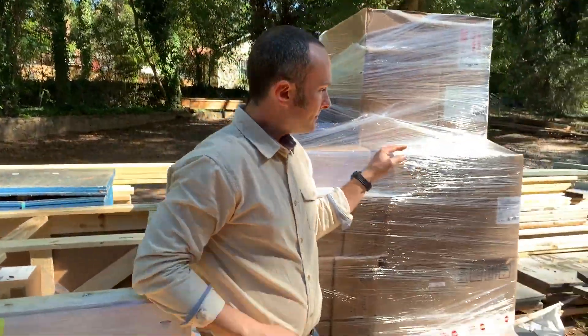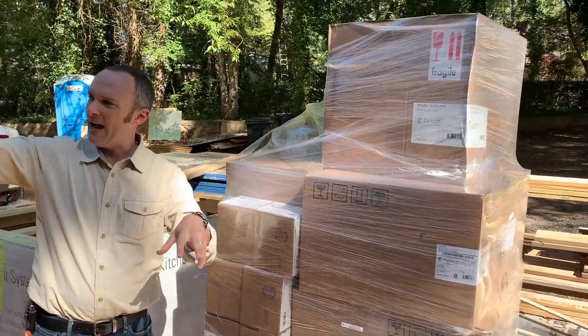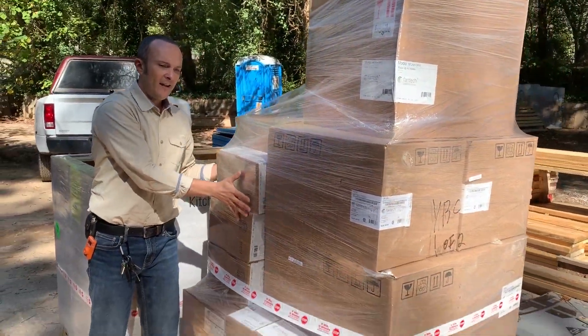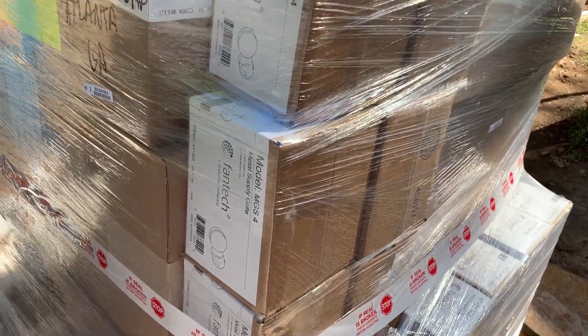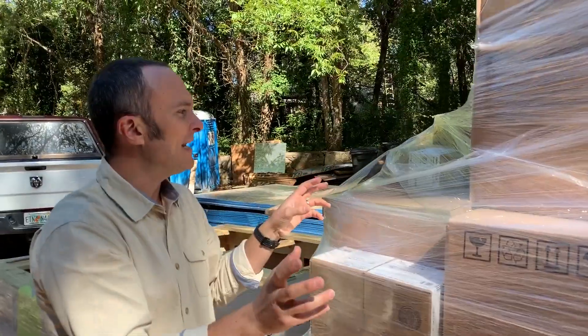All the rest of this is ERVs for both the living house and for the studio. We've got all kinds of grills, the things that you can dial up, and the dampers in every room.